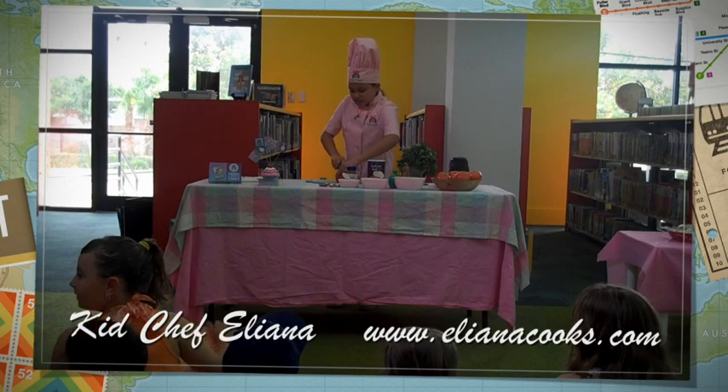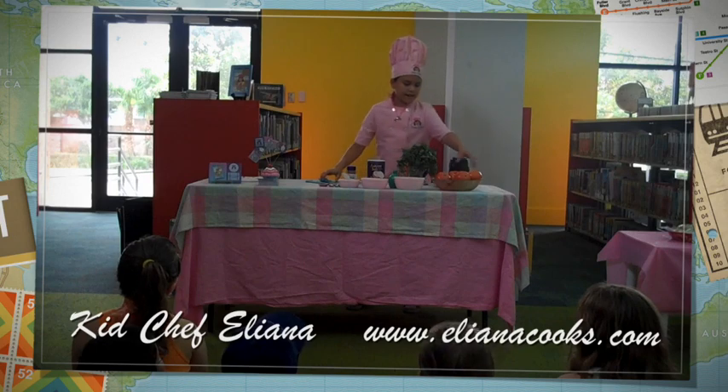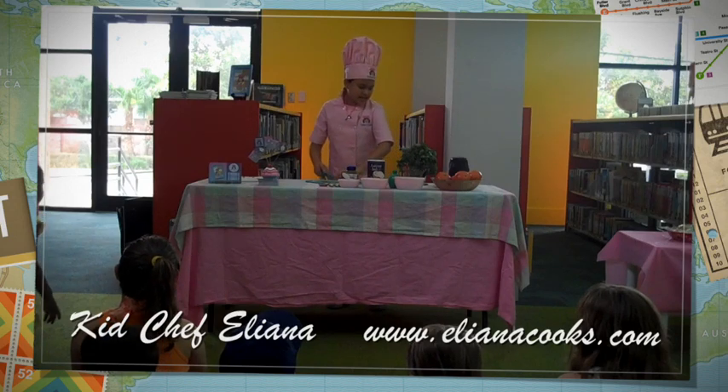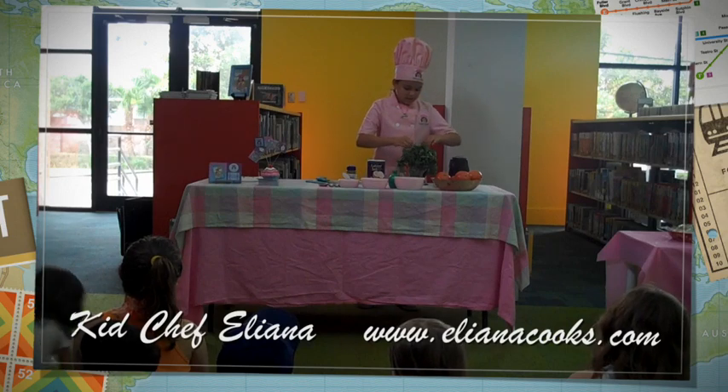A Ninja is like a blender or a food processor, but it can chop, it can dice, it can mince — it can do all kinds of stuff.